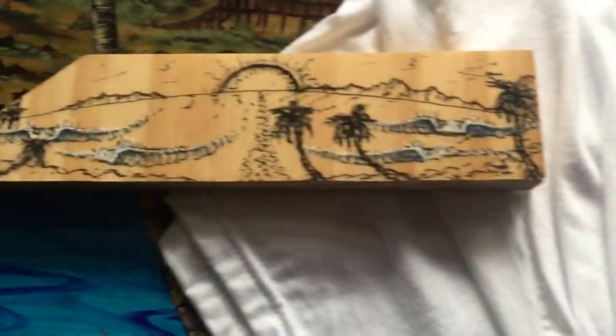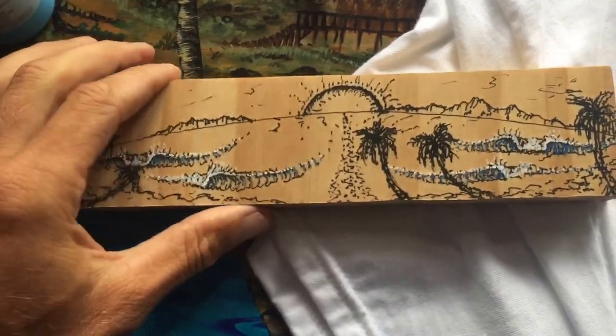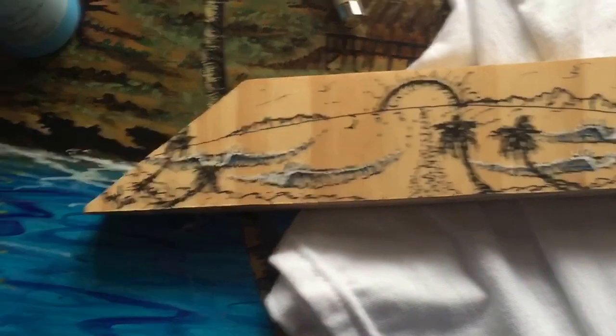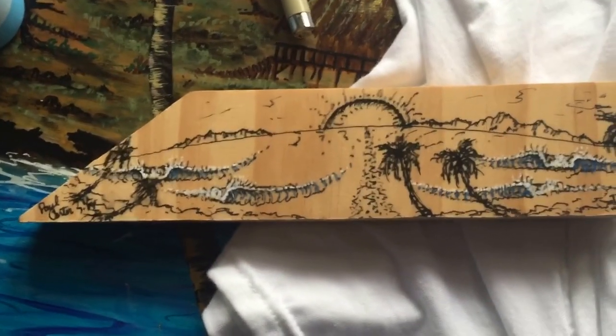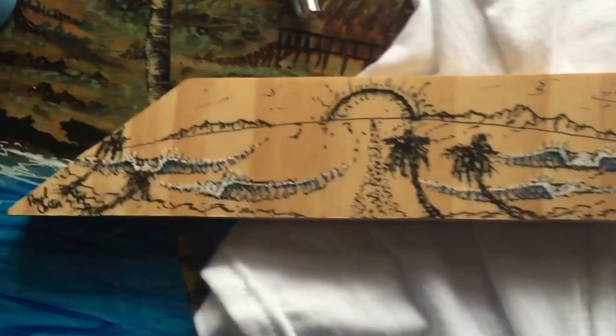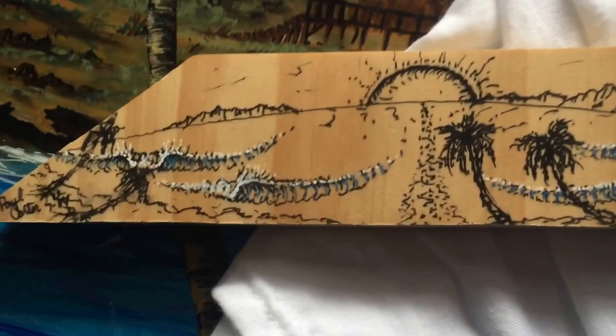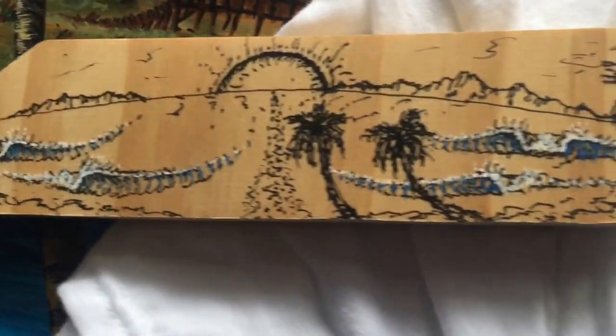Here is a scrap piece of wood — I believe this is pine. Is it pine or cedar? If you know, put it in the comments. This will have some more paint in the waves, and I'm going to give it a little 3D look.